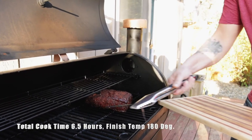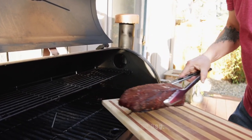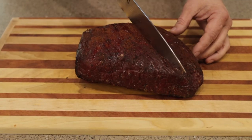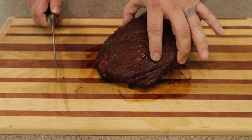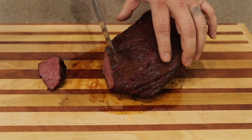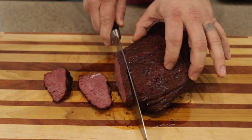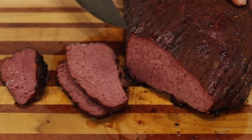It has hit an internal temperature of 180 degrees. I don't want to push it any farther than that — it'll start getting a little too tender and I don't want it falling apart when I slice it. You can see the grain runs here — I want to slice across the grain, not with it, otherwise it gets stringy and chewy. Slicing right across the grain and — oh, this thing is nice and juicy. It looks dry on the outside but let's take a real close look at this.